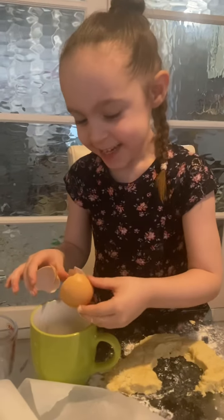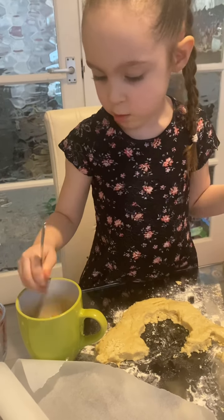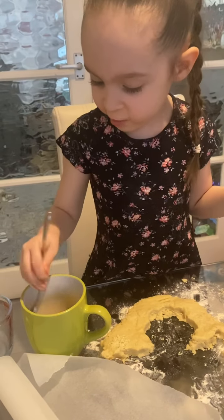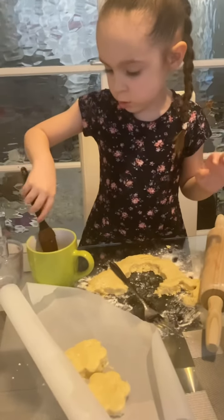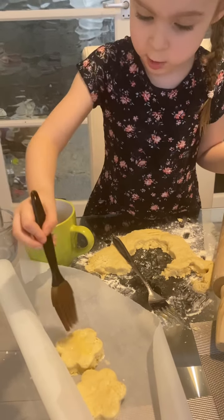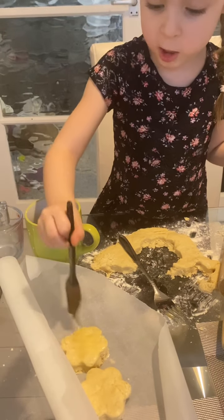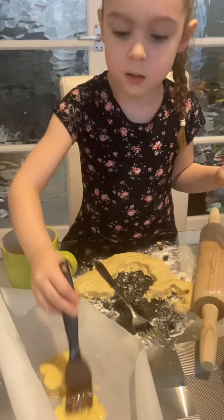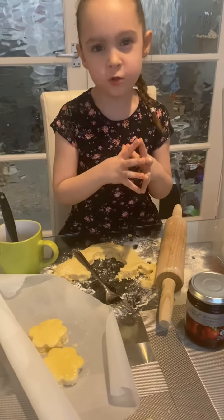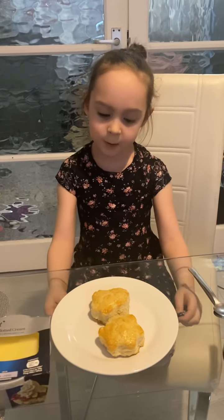Oh my goodness! Now I'm going to beat the egg — I'm going to become a little crazy. Get away, you naughty egg! You're not going to be alive forever. Now we're going to brush the scone with it. I'm going to brush it on. I hope you like the flower shape I did. And now it's time for the oven!